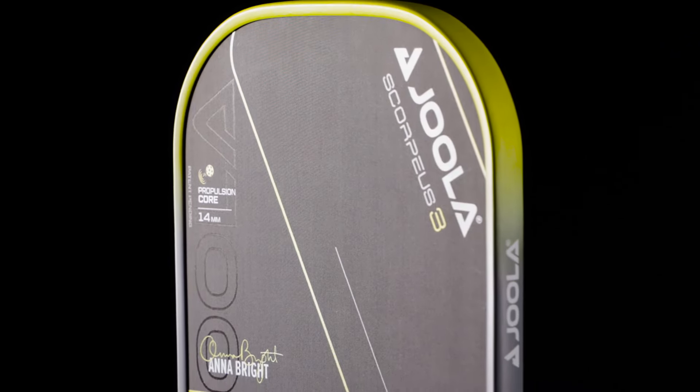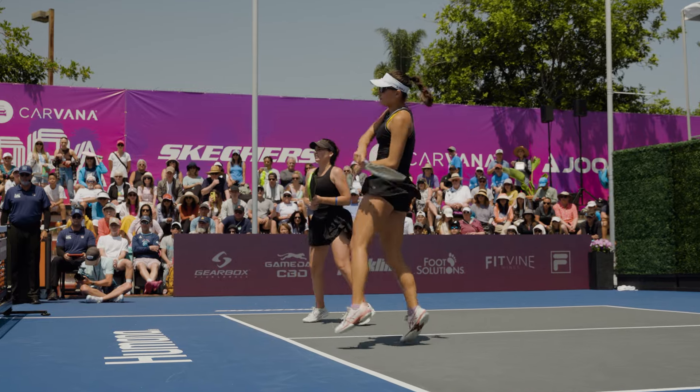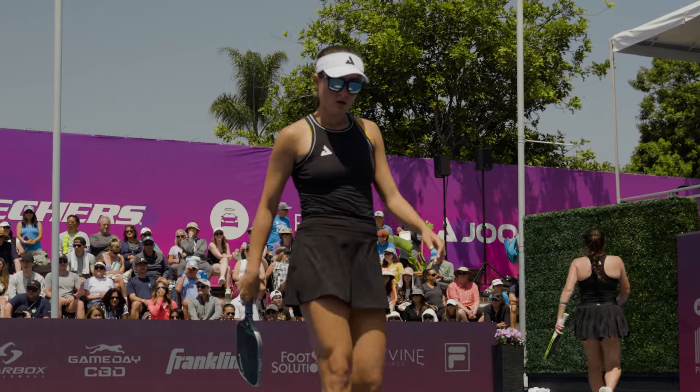The two Scorpius models benefit two specific play styles extremely well. The 14-mil Anna Bright Scorpius is the most maneuverable paddle in the lineup and also has the second-highest lateral stability. This makes the paddle a dream for hands battle specialists that love to start fights and dig their way back into them — a pretty exact definition of how Anna Bright plays the game. Players who value hand speed and maneuverability will love the AB Scorpius, and if you want to really step up the firepower, add some weighted tape on the perimeter like her.